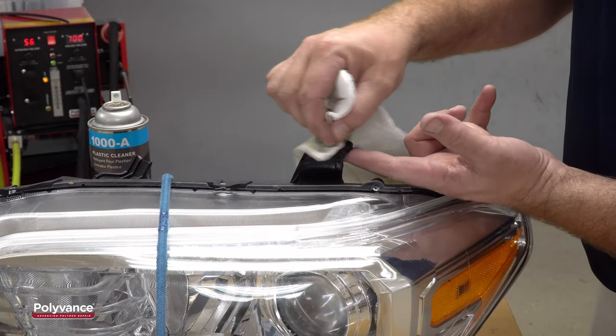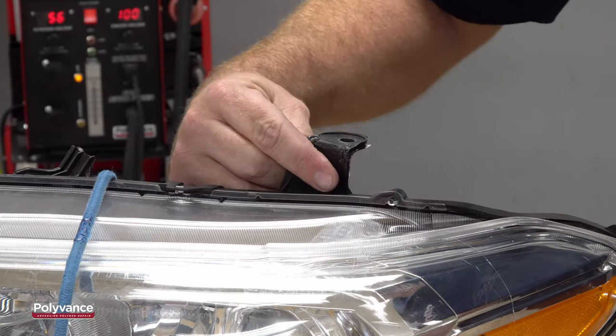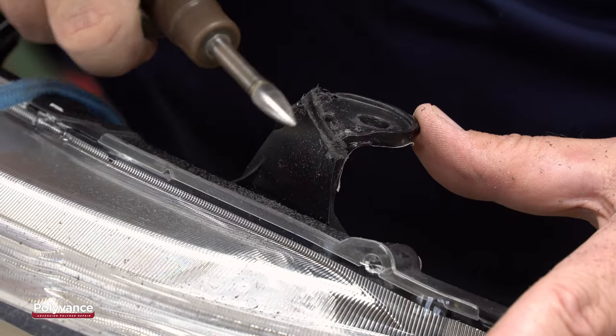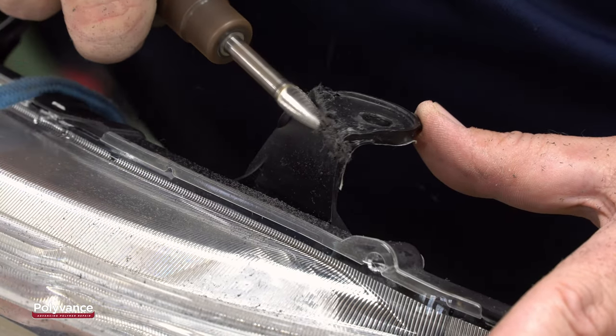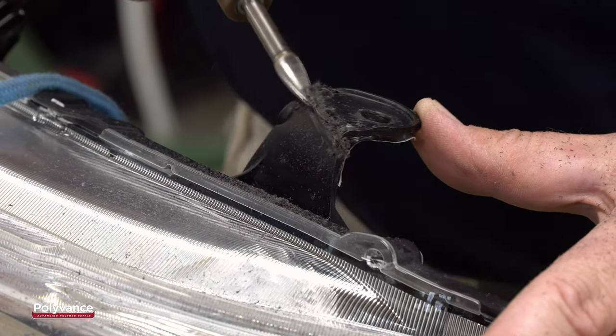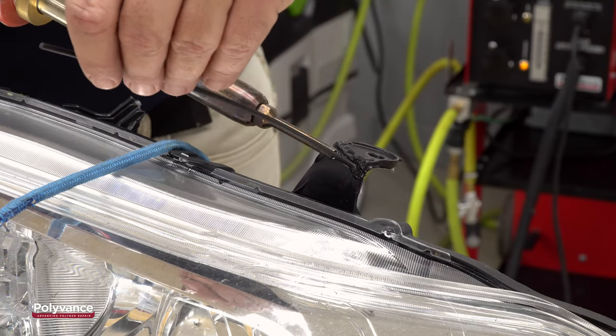Clean off any of the tape's remaining adhesive with the 1000 SuperPrep. Apply aluminum tape to the backside to provide additional support. Using the 6125 tapered cutting burr, grind a v-groove about halfway through the tab along the crack.